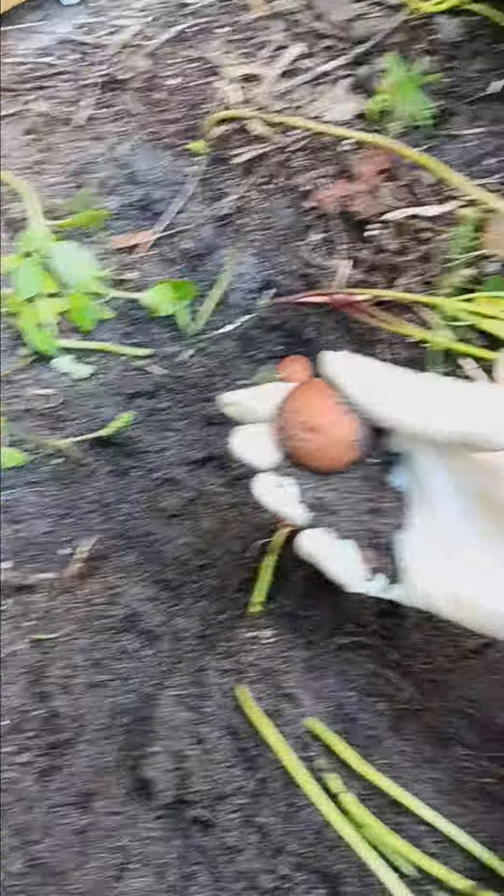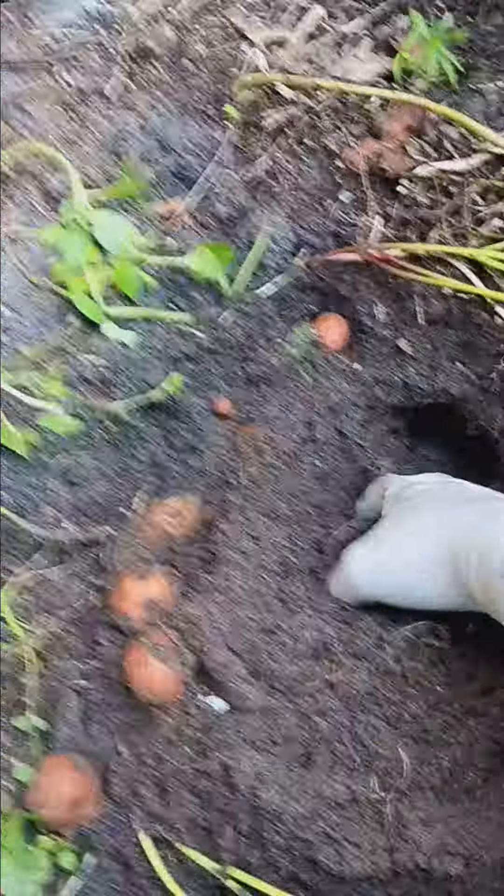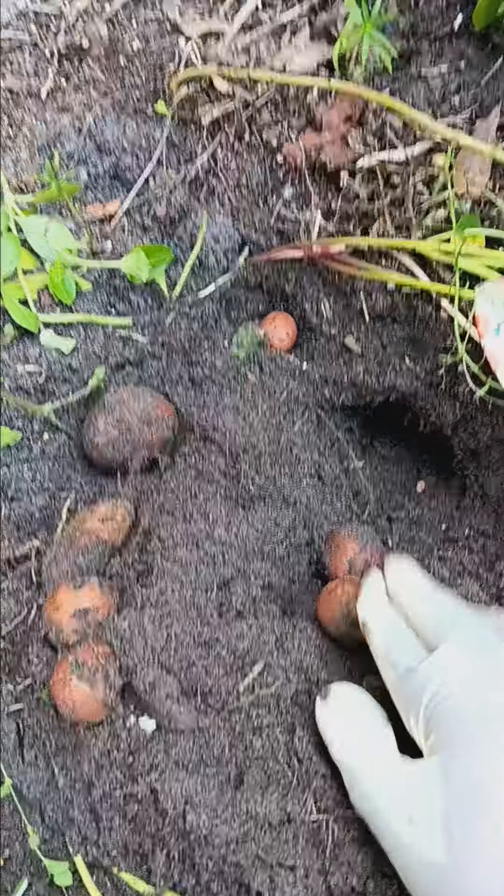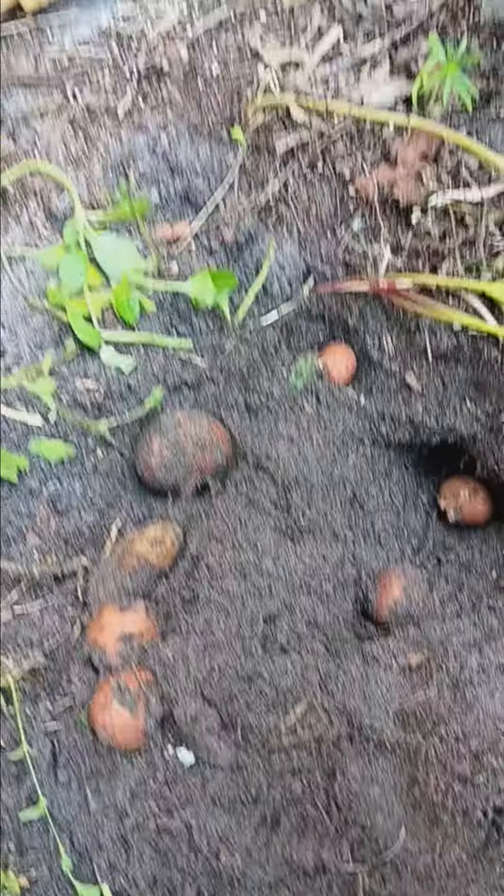Oh my goodness, guys, there's more — the hole is deeper. You just plant the top and it's a lot down here. Hold on — look, you guys see this? This is what you do when you plant — this is your results, and this is what you want.